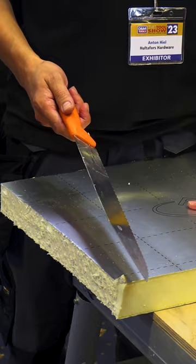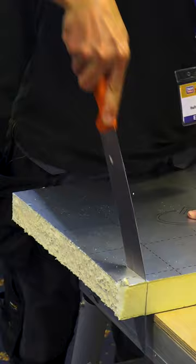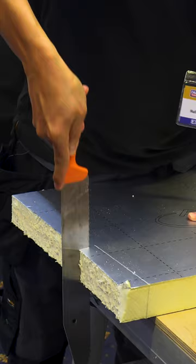With our insulation knife, you do a clean cut like this. And no sawdust.